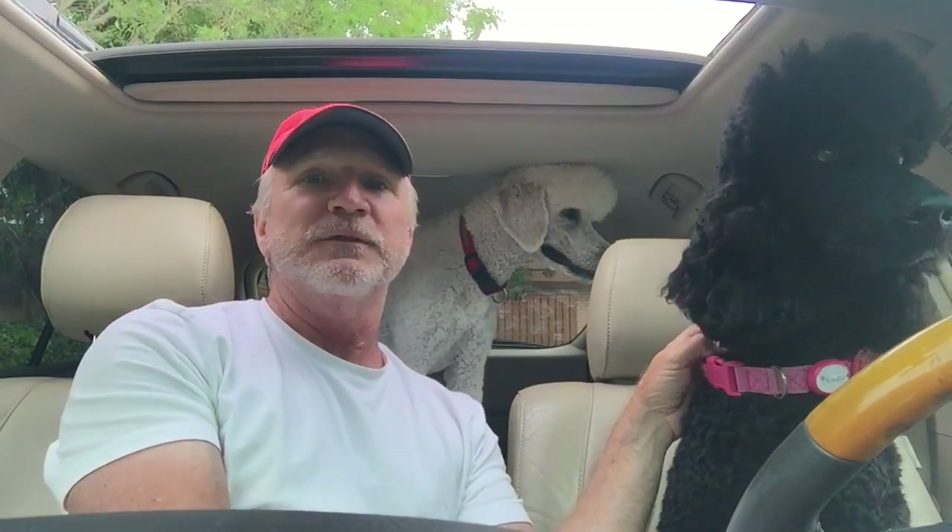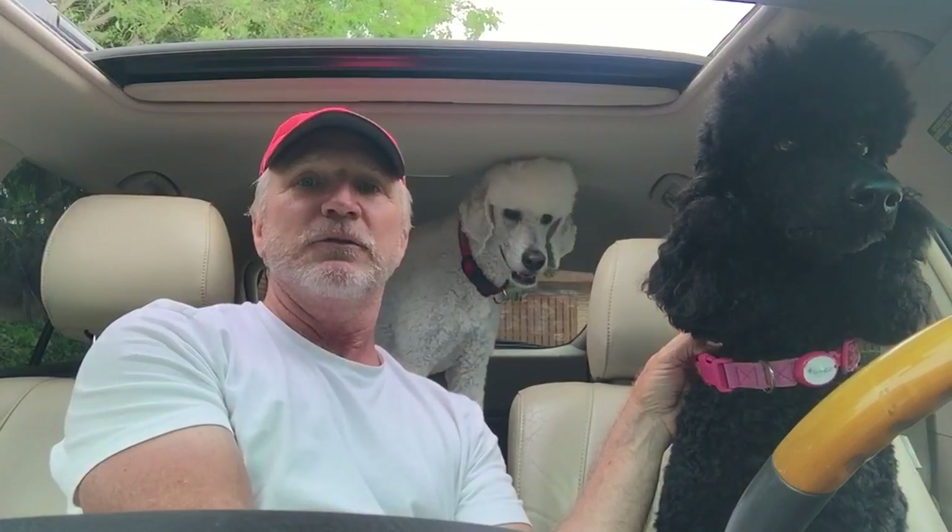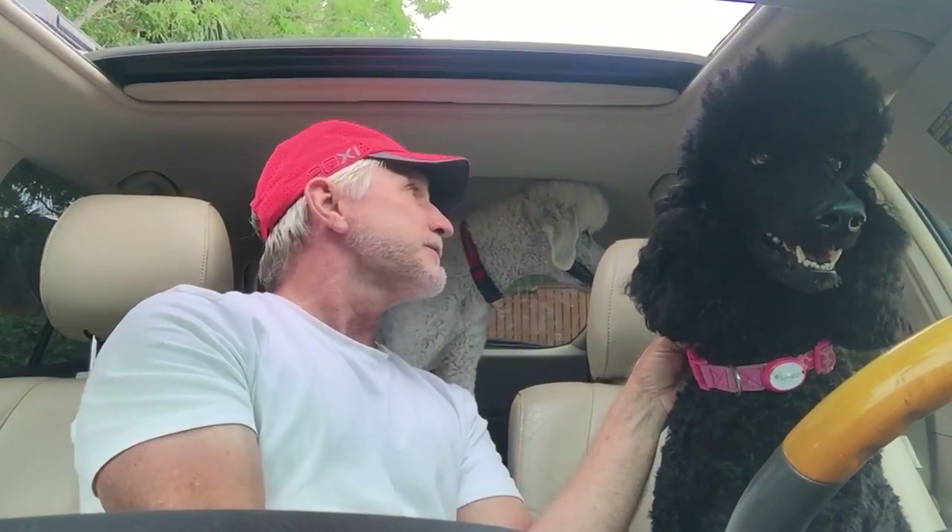Okay, here we go. We'll try reverse now. Ready, Squish? Reverse. Squishy, ready? Okay, Chewy, ready? Reverse. Good girl. Look behind us. Good girl. Look behind us.